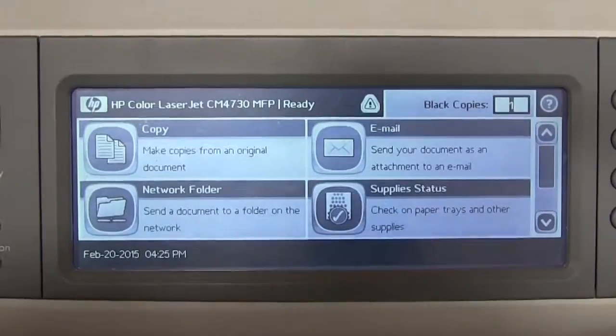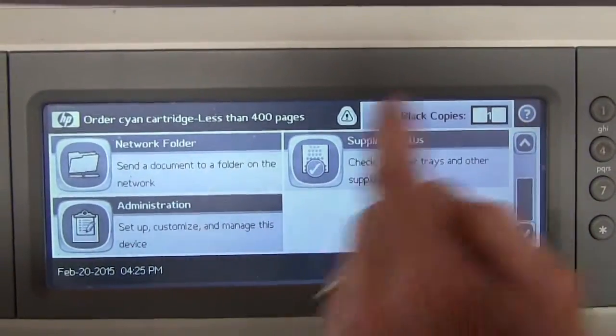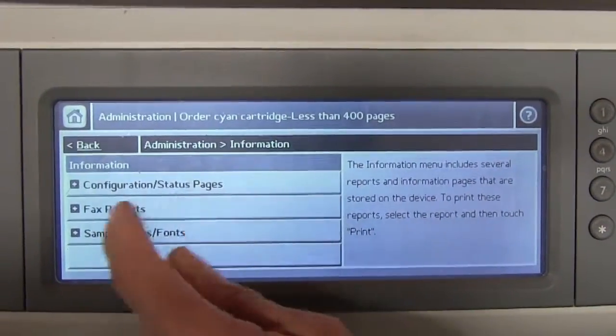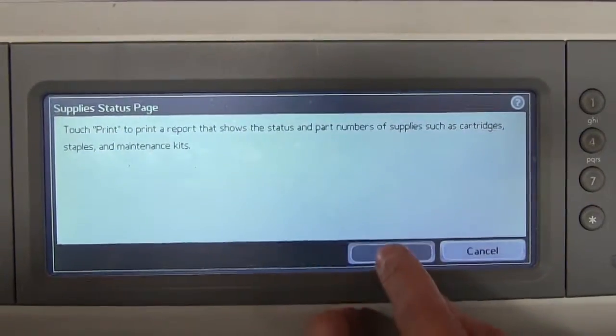To print the supply status page on the M4345, press the scroll button until you find the Administration button and touch it. You then want to choose Information, then choose Configuration Status Pages, then choose Supply Status Page, and then choose Print.